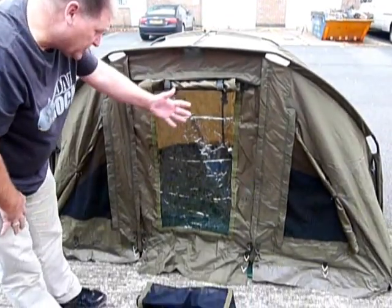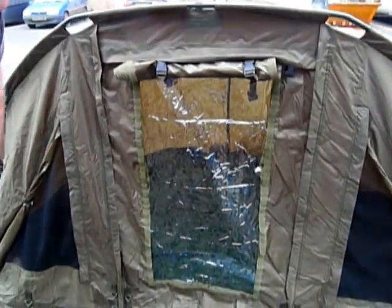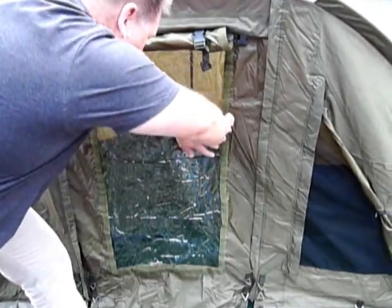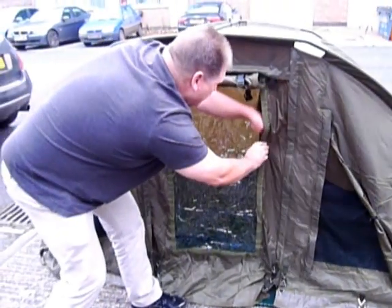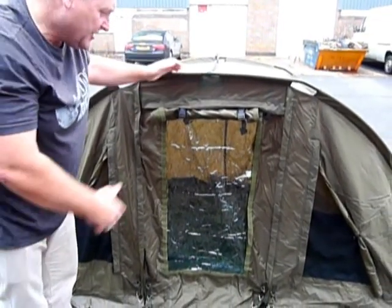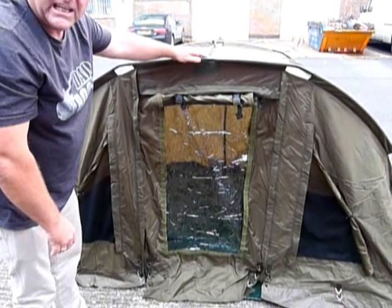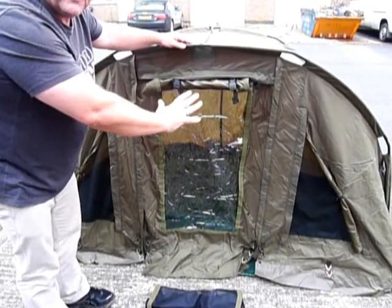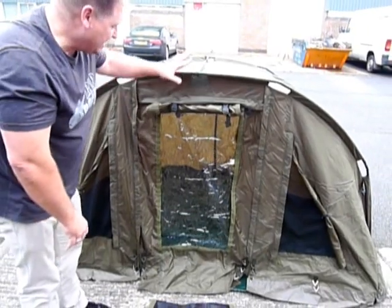Inside, this comes with a free groundsheet — a top quality groundsheet. If you have a little peep inside, we're on a piece of concrete here but it velcros into position all the way around the bivvy, keeping you nice and dry so you're not going to get anything crawling in in the evening. I just wanted to show you today the front of the bivvy, because a lot of pictures of this particular bivvy just show it all green at the front, but it's got so many permutations you can do depending on the weather conditions.